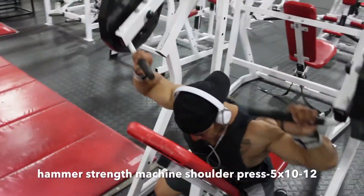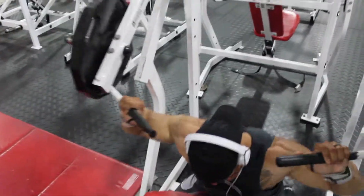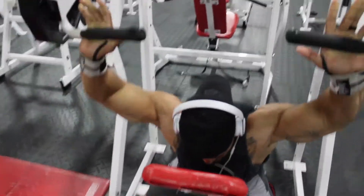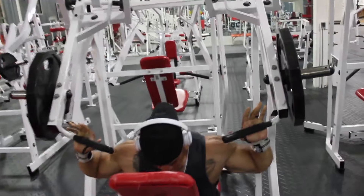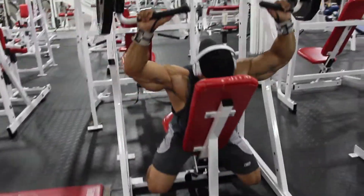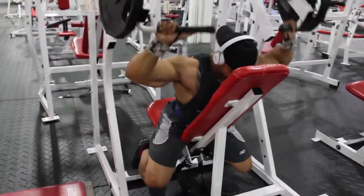Now we move over to the hammer strength machines. Since we've kind of worn out our shoulders, this will allow us to just rep it out nice and controlled. Facing the bench will give you more of a challenge with this movement.